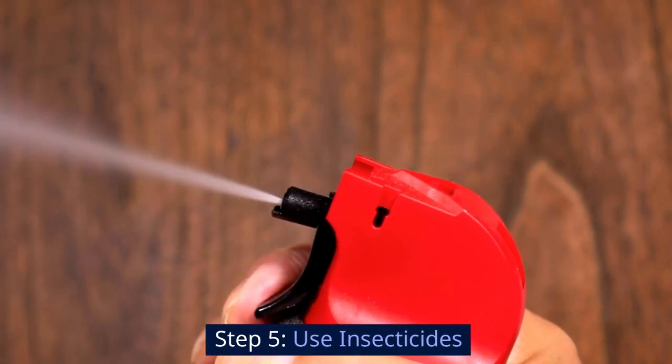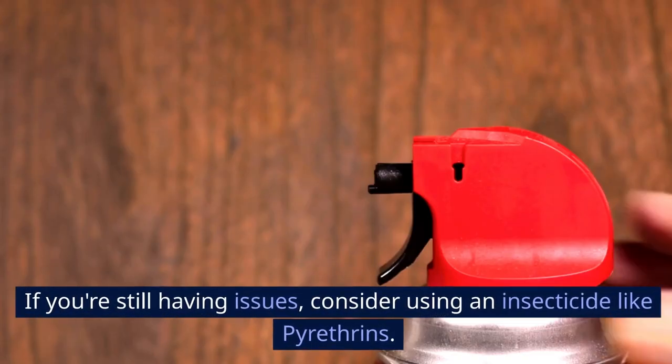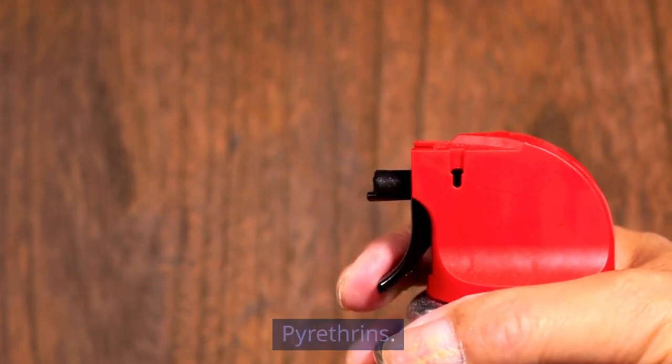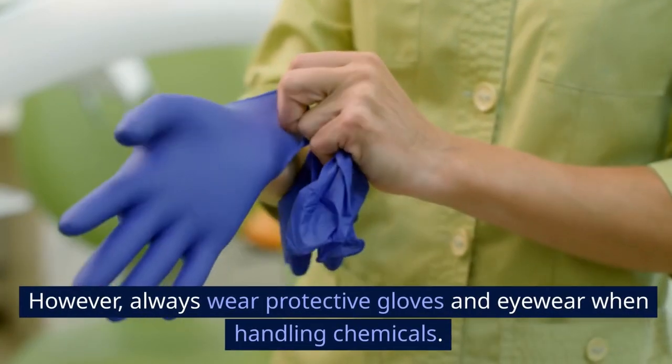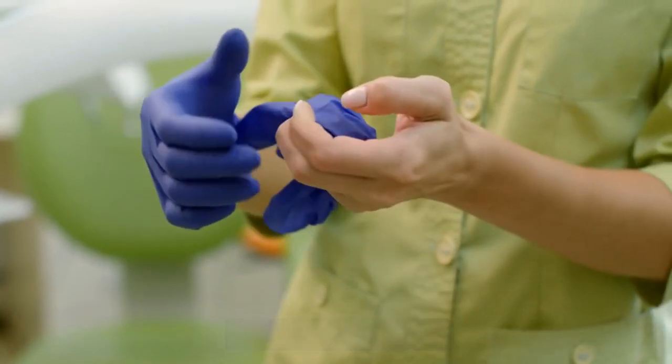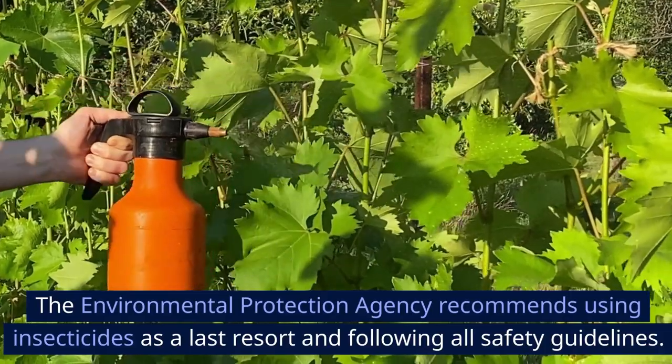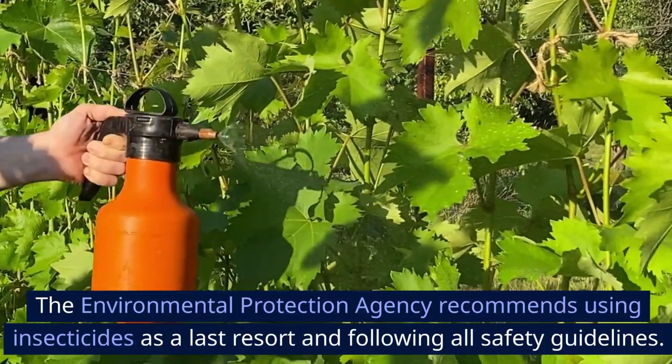Step 5: Use insecticides. If you're still having issues, consider using an insecticide like pyrethrins. However, always wear protective gloves and eyewear when handling chemicals. The Environmental Protection Agency recommends using insecticides as a last resort and following all safety guidelines.